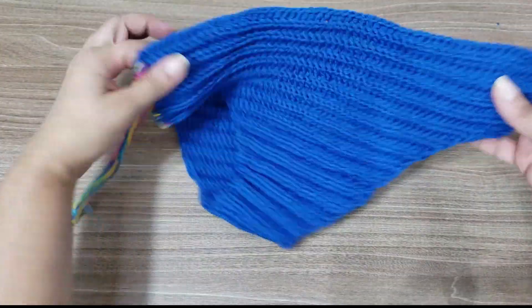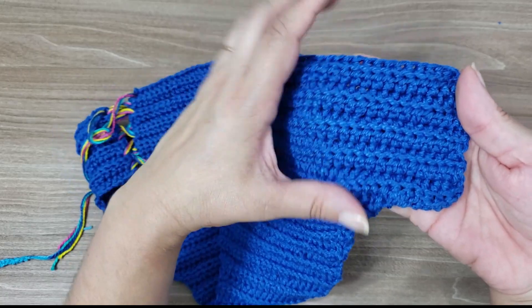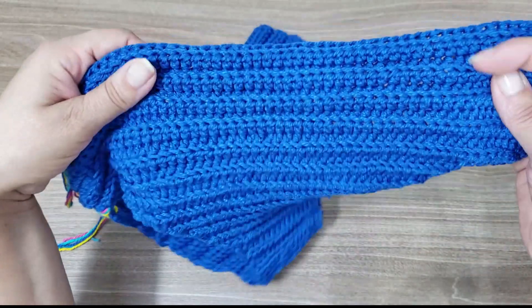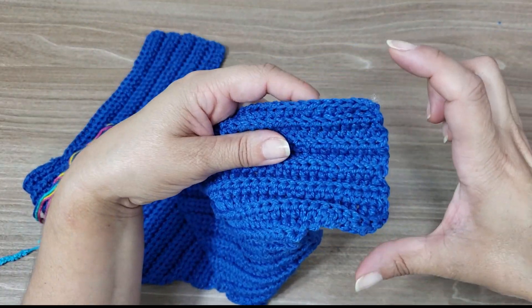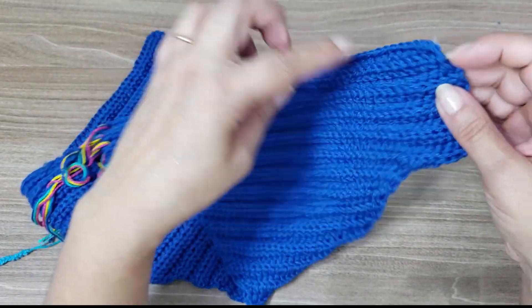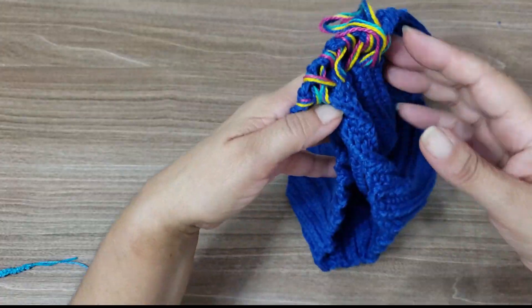Work back and forth in rows until you have the width you want. I worked ten rows to get approximately eight centimeters wide. You can make it wider by working more rows, or narrower by working fewer rows — the choice is yours. Work the front waistband and the back waistband the same way, the same size. Then the bottom is ready.